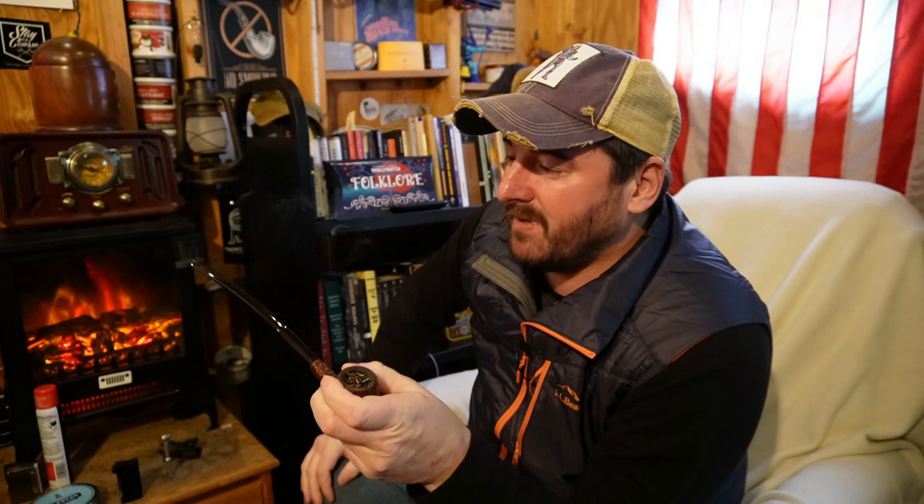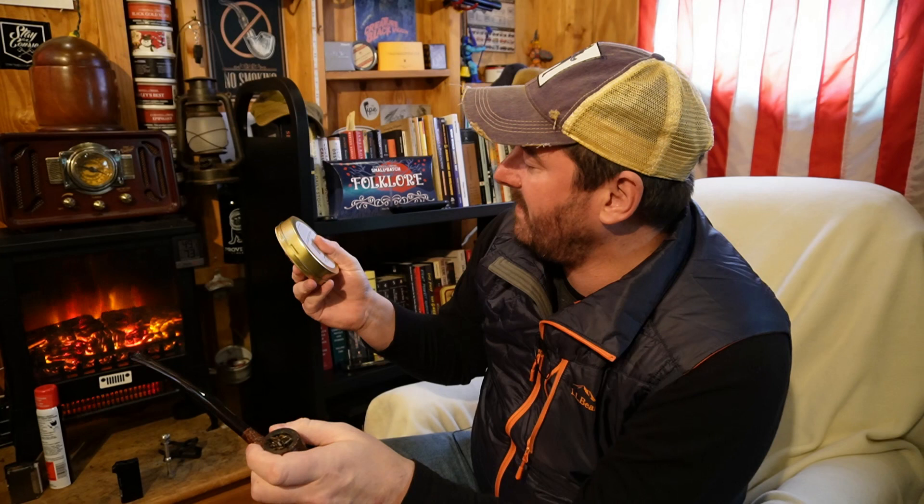I gotta get my lighter — I was warming it up in my jacket pocket here. Let's see what all the fuss is about. This is a popular brand and one of Tolkien's favorites; he was a connoisseur of it, from what I've read. I haven't had a Navy Cut in quite a while. I usually think of them as a good winter blend. Let's see what we get.